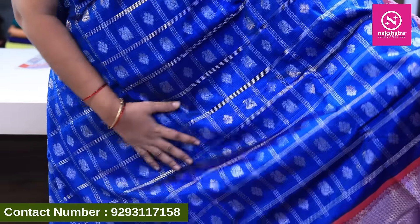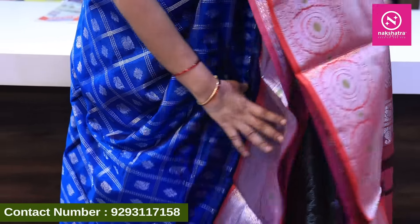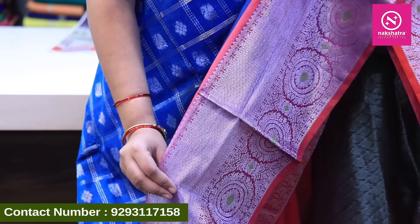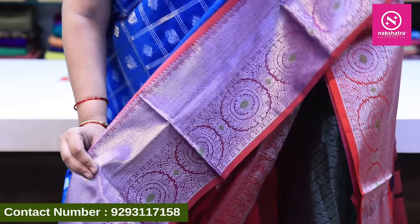The design is in the middle of the saree. We have a border — it is a very tight, pure, little bit of stitched border. It is very reasonably priced at ₹3250 with free shipping all over India.